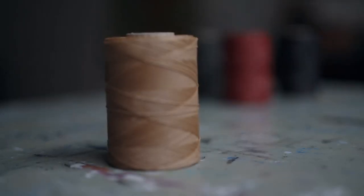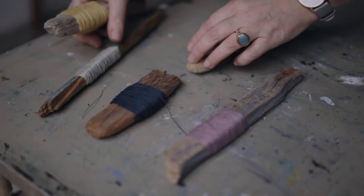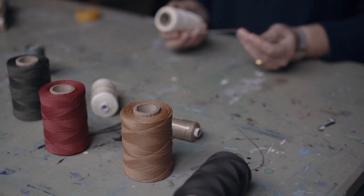My go-to thread is linen. It's natural, strong, durable and holds a knot well. The unbleached creamy white is standard for bookbinders, although you can get hold of some splendid colours or dye your own.